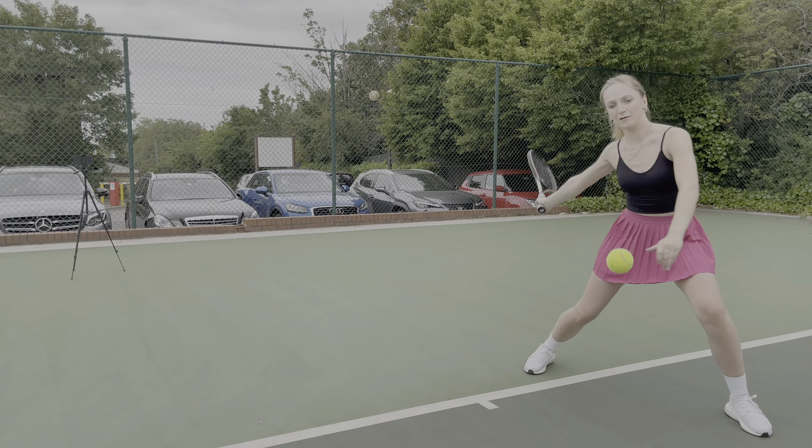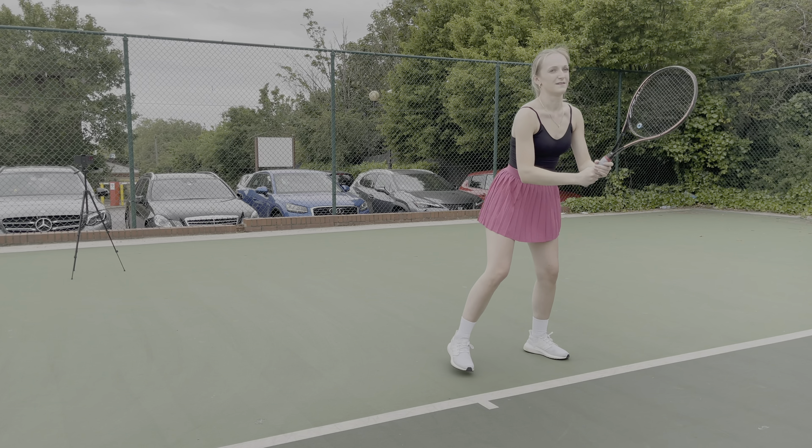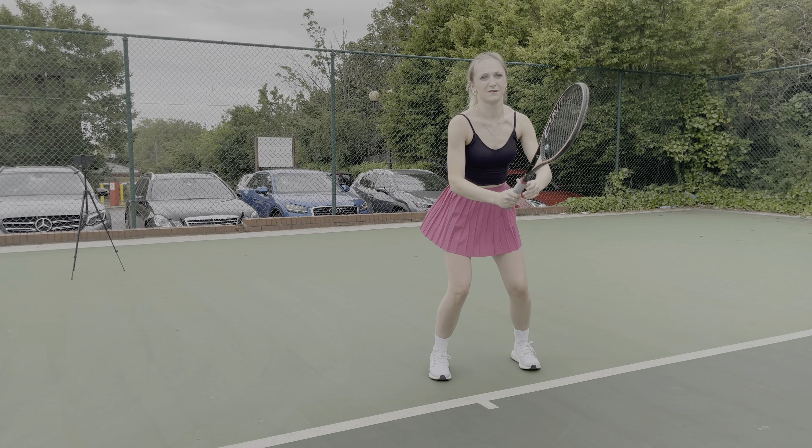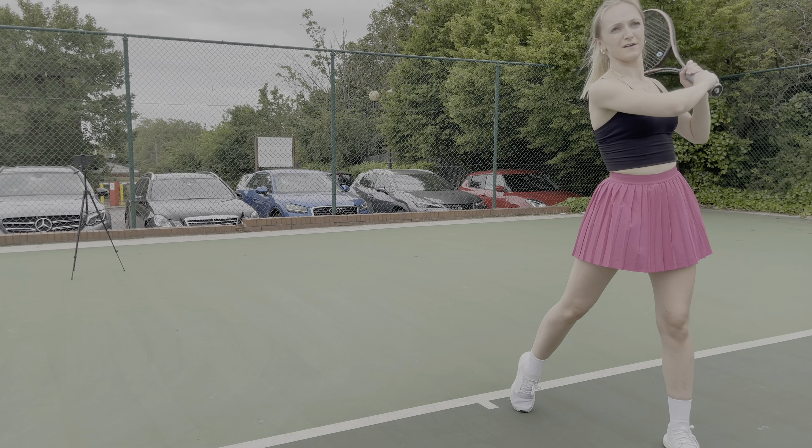We've got to hit harder — good. Stand in the middle. Last one, hard hard hard hard hard. That was it, good.